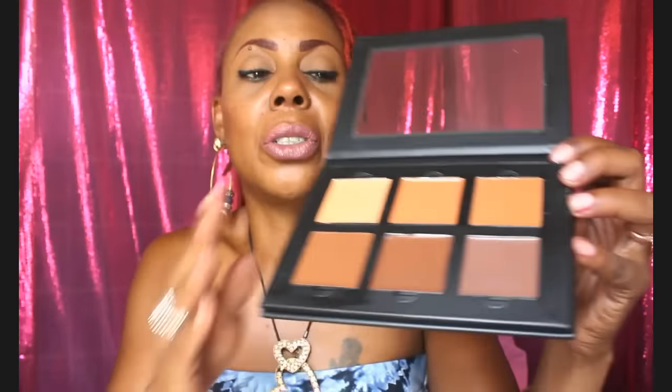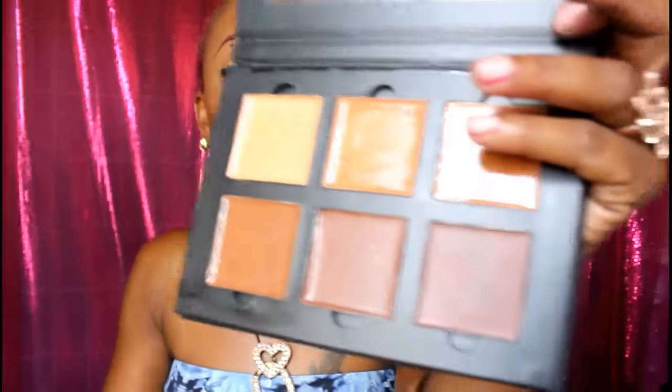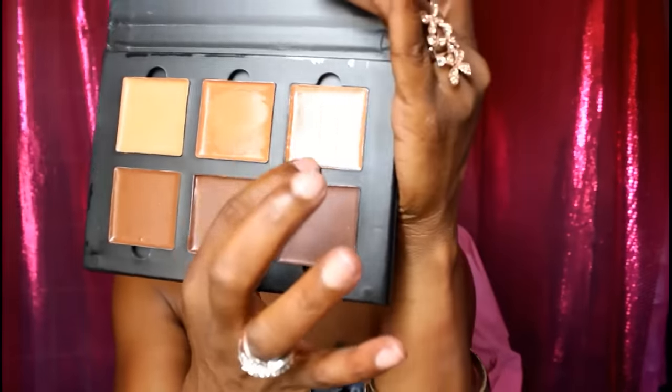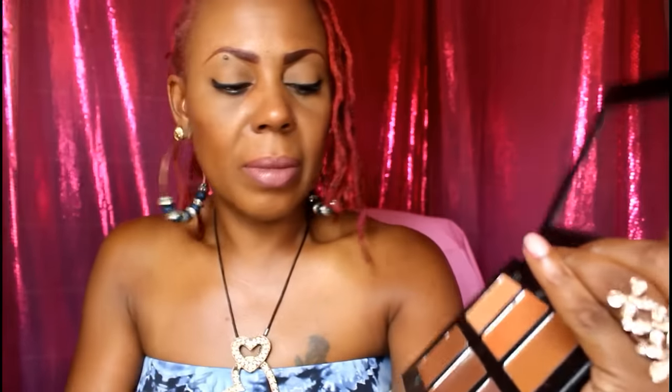The Anastasia Beverly Hills palette I purchased from AliExpress is their contour cream kit in the color deep. I'm going to show you how hot it is in New York because even the palette is sweating! This is the cream palette. I swatched it on the back of my hand — you've got coral, nude coral in the middle, and cinnamon on the end. At the bottom: chocolate, espresso, and carob. Carob is very dark.